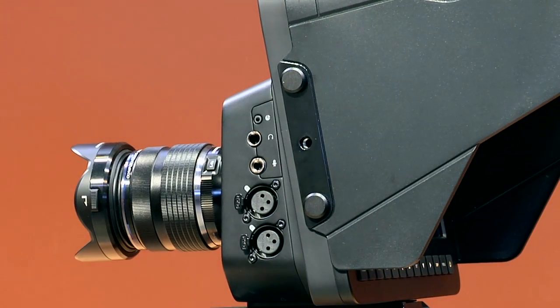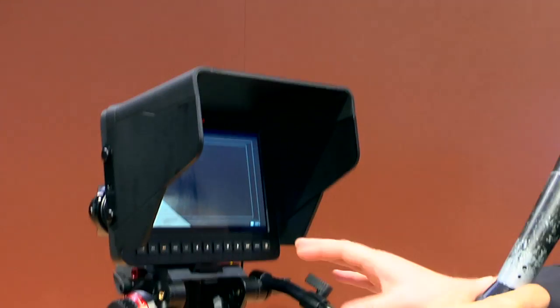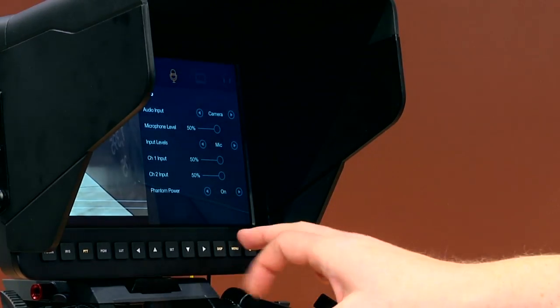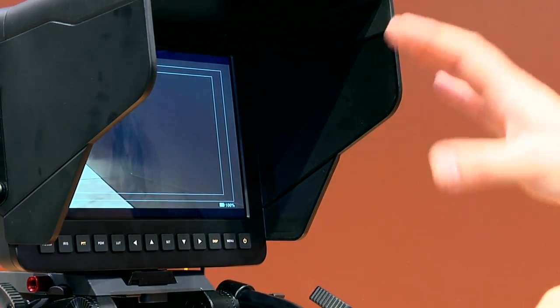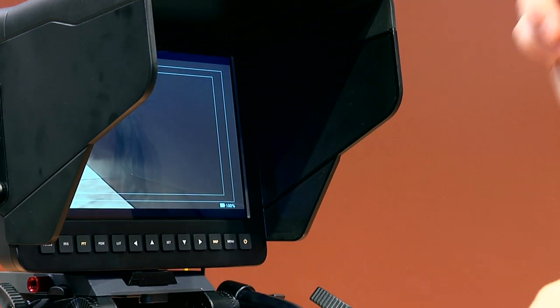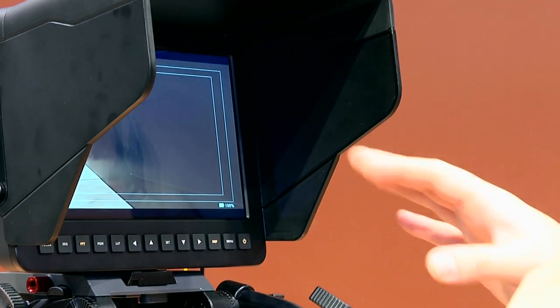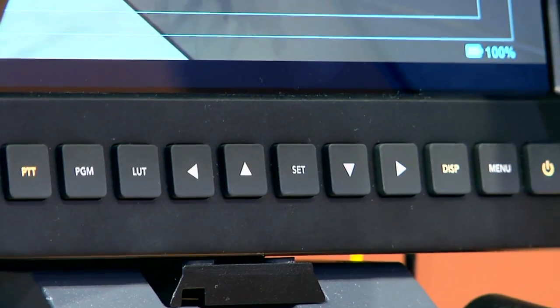Our task was: how do we create the smallest production camera with the largest viewfinder? You see that giant 10-inch screen on top of a really small camera. It's very easy to drive — we want just a camera and a big screen. Because it's for live production, we've added features such as push-to-talk and tally so that I can communicate back with a live production switcher and see when I'm actually on air. Really designed specifically for live production.